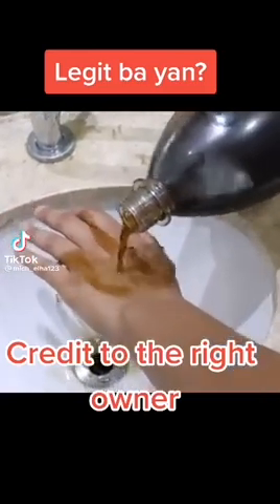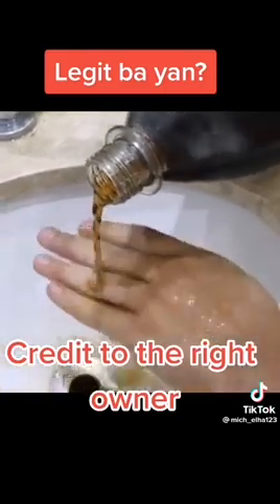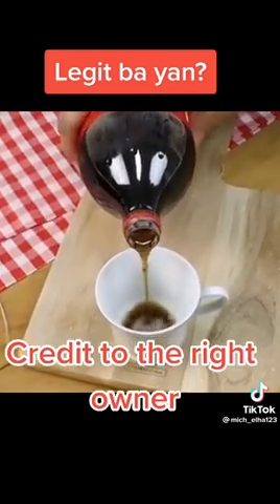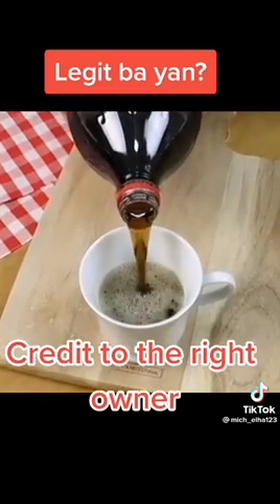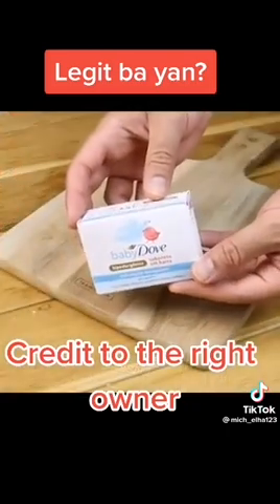Have you ever used coke to reduce wrinkles on the skin? After I found out, I don't drink coke anymore — I only use this way. Reduce wrinkles on the skin with a cup of coke; wrinkles will decrease instantly around the eyes, mouth, and forehead. Welcome to our page, and today we have two wonderful recipes. Don't skip a minute of this video.